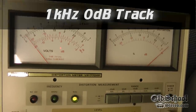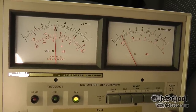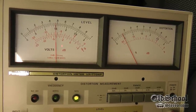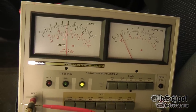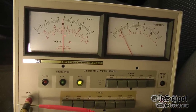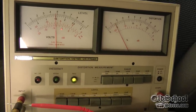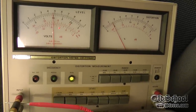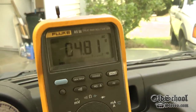Doesn't see the signal yet — now it sees it. See the distortion jumping a little bit. Check that out. We are like 4.8 volts and less than 0.02% — it's about 0.015% distortion. Super clean. There's your voltage: 4.8 volts.